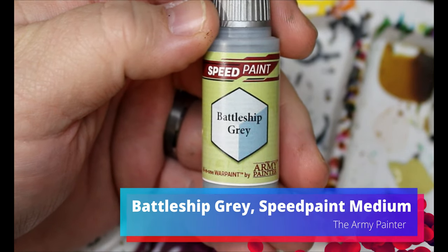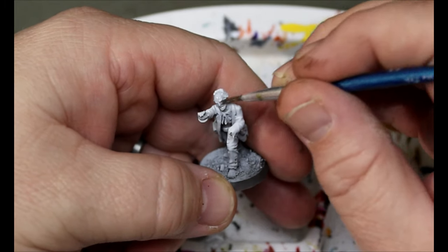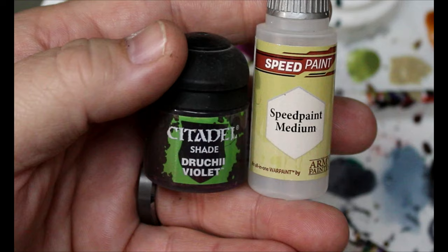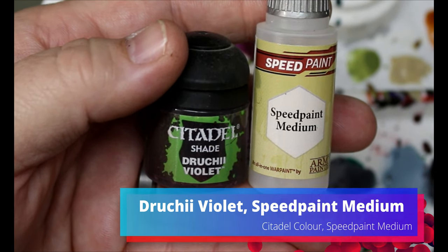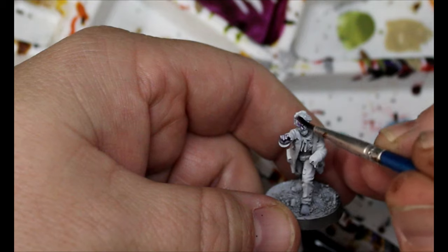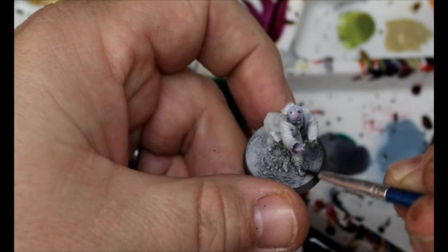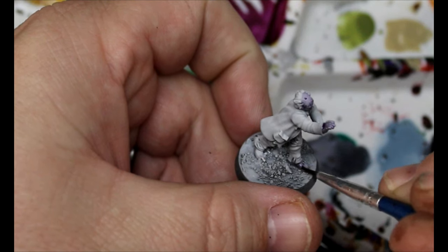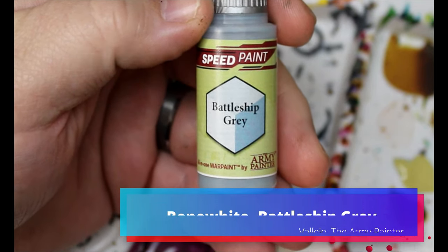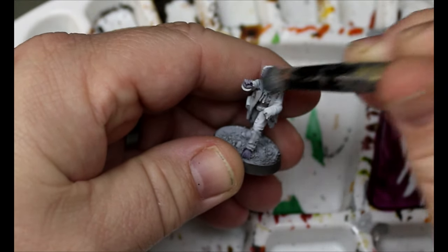Next, take some battleship gray with a little speed paint medium and go all over the skin. This is going to be really light but it'll work out in the end — trust me. Then take some Druchii Violet with speed paint medium and go all over that battleship gray. This adds quite a bit of lividity to the skin. Then mix some bone white and battleship gray together and dry brush over the purple wash — and that is yet another way of doing zombie skin.